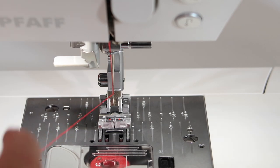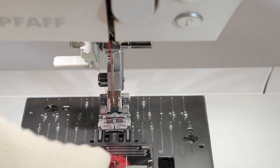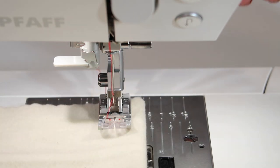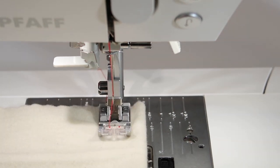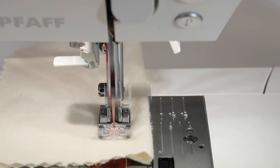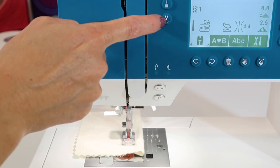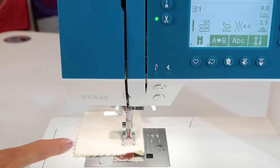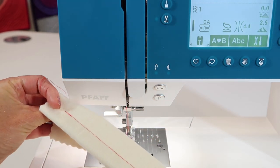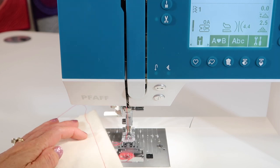Lift up the presser foot and slide the thread down the middle of the foot. We don't need to do anything with that bobbin. Take your fabric — I just folded a piece in half for two layers — put it underneath the presser foot, lower the foot onto the fabric, and go ahead and sew. If it sounds good, you have done it correctly. Finish by touching the thread snips button — it cuts the thread, you lift up the foot and pull the fabric out. You should see the same stitching on the front as on the back. That is when you know you have correctly threaded the top and the bobbin in the machine.